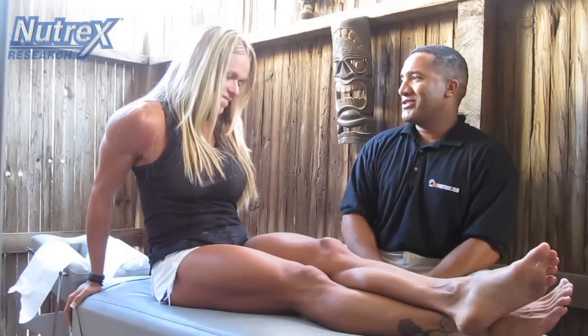Here I'm with Larissa today. She is IFBB Pro — we all know her. She's five weeks out from the Olympia, which she's going to win and kick some serious butt.